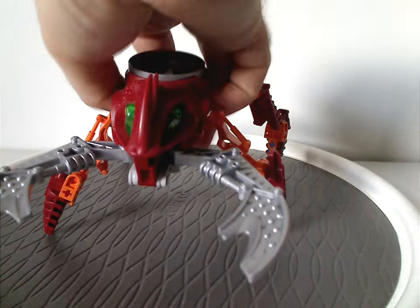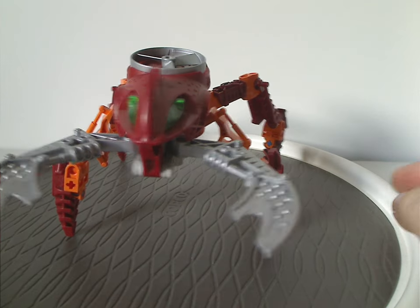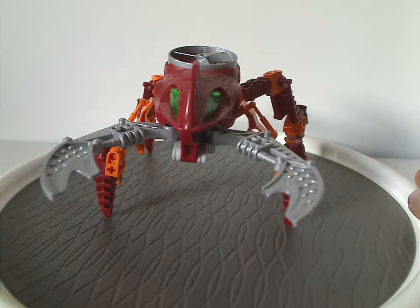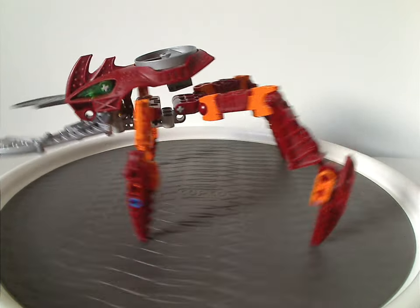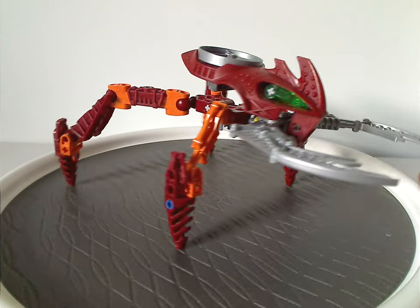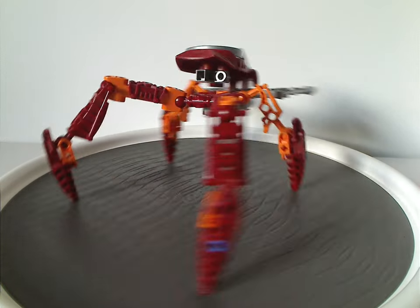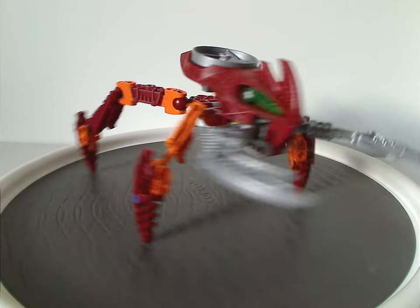First, that is the red one — Votorac, of course. Obviously, like most of them, same build as all the Visoracs, but in this case is red and orange, fitting to the red fire elemental kind of range, of course.